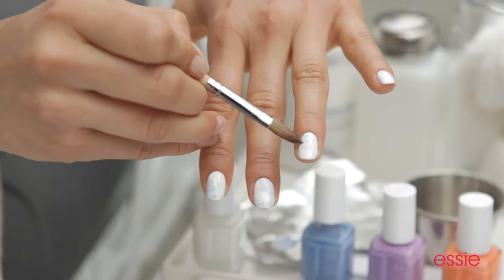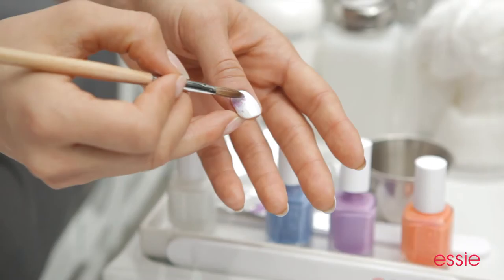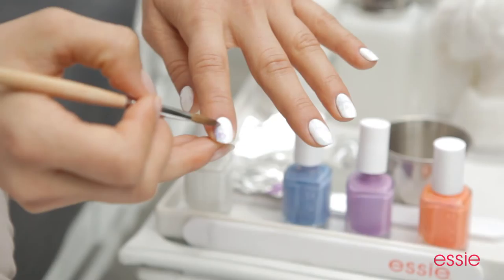Now we're going to move on with Play Date. It's the perfect orchid shade — place another dot right beside the blue one, just like an artist. Remember, the idea is that we're creating bouquets, so it's absolutely okay to overlap. What's also important is to leave a little bit of white space on the nail, as that makes the flowers pop that much more.